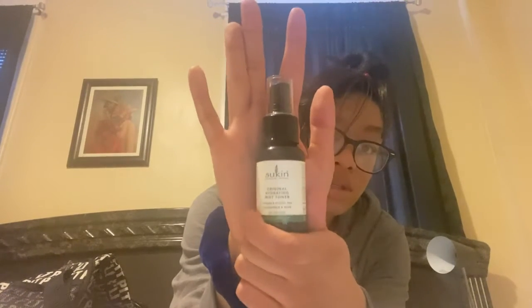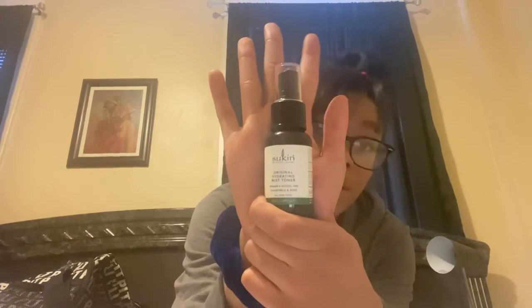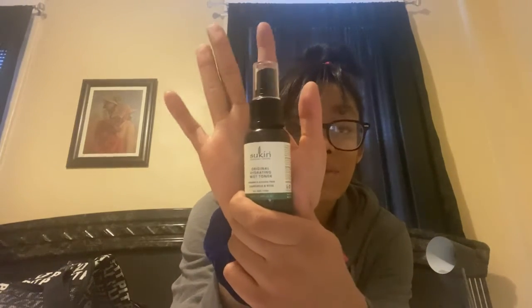This is the Sukin Original Hydrating Mist Toner. The top came off — let me pop that back on. I haven't used this one yet, but when I do I'll show you guys and probably make a video using it. If you've used this brand or this product before and have any suggestions, please leave a comment below.